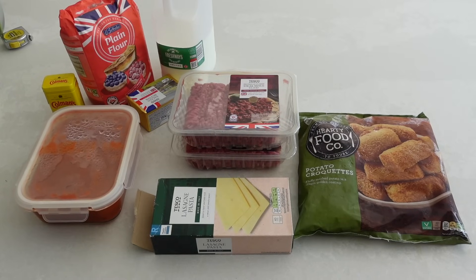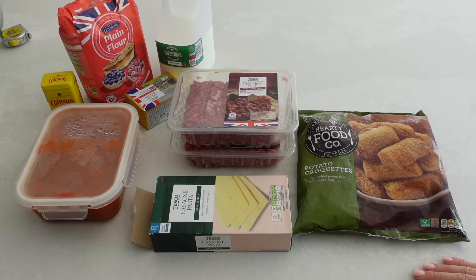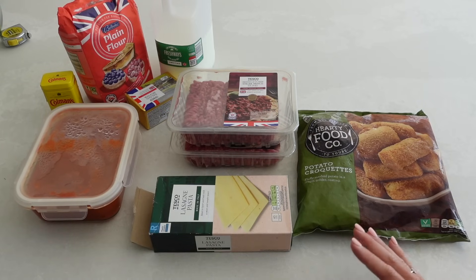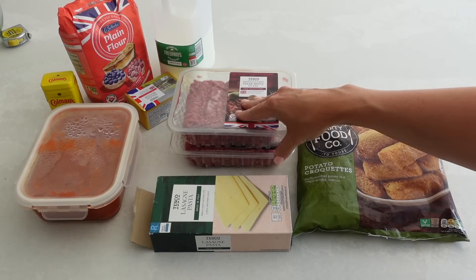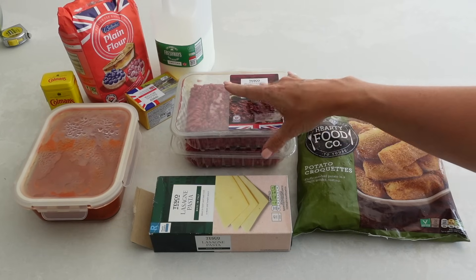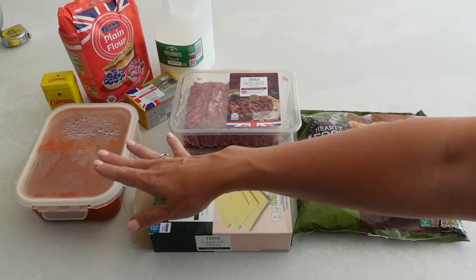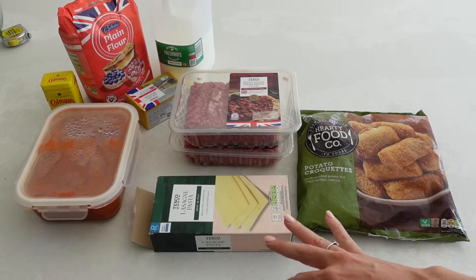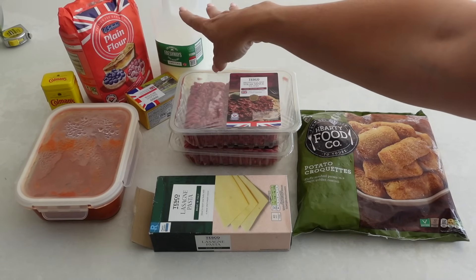For tonight I'm actually cooking one dinner and preparing another to pop in the fridge for tomorrow night or the night after. You can even freeze one and keep it for whenever you need it. I've got two 500-gram packs of beef mince and my batch-cooked tomato sauce — I'll link the recipe below. I've also got croquettes, lasagna sheets, and all the bits for my white sauce: milk, butter, flour, and a secret ingredient — Coleman's mustard powder. So I'm creating two meals: a lasagna and a cheat shepherd's pie.